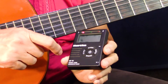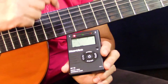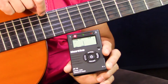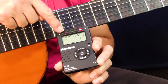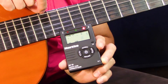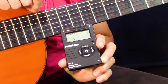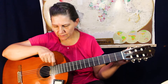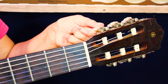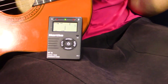When you put the tuner on and you pluck a string, it must say E for that string. If it doesn't say E, you have to turn until you find E. Then you start looking at the three little lights. If the little light is on the right, it means you must loosen a bit. If the little light is on the left, you must tighten a bit. So it looks like my E string is a little bit too tight. See, now it's too loose — I must adjust until the green light goes on. There we are. There's E.